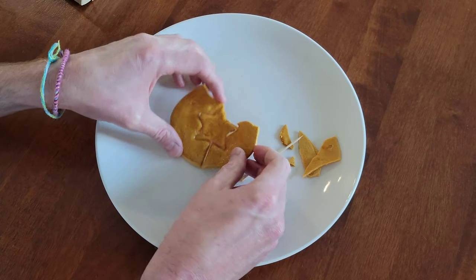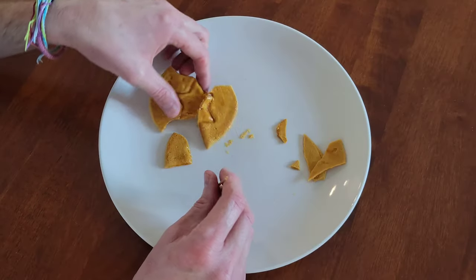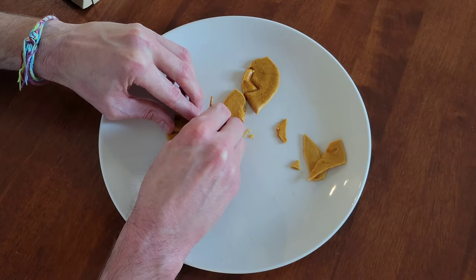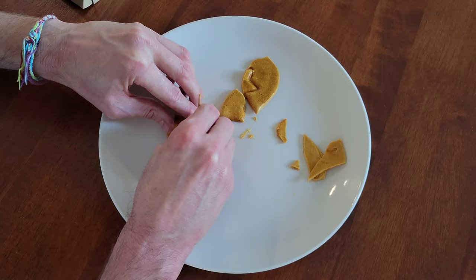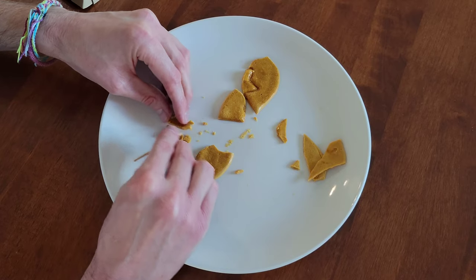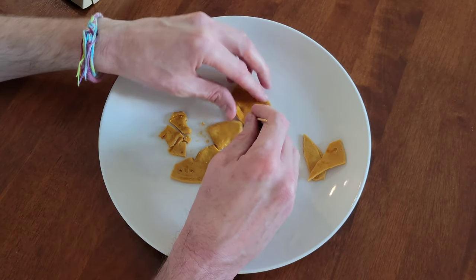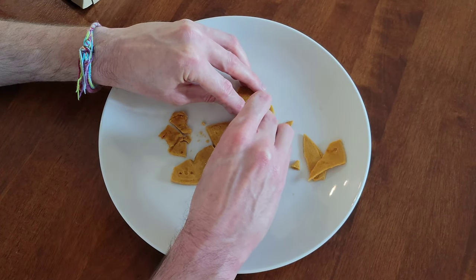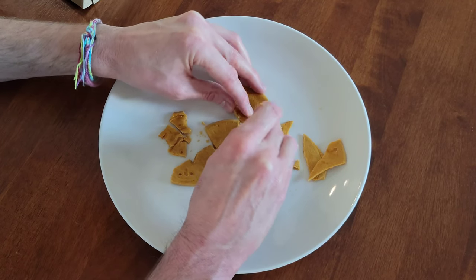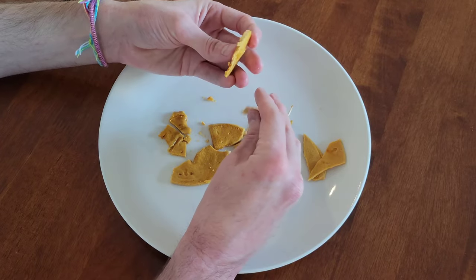Oh no — I broke it. Well, darn. Let me see if I can get the rest of the shape out here. See, it cracked again right there. This would be a tough game. Obviously the triangle would have been the best shape.